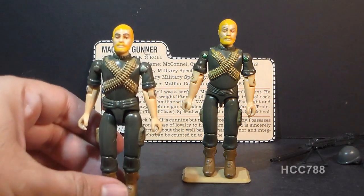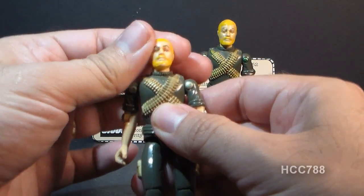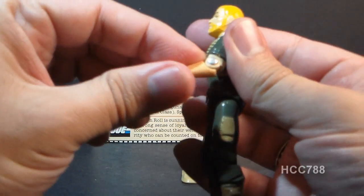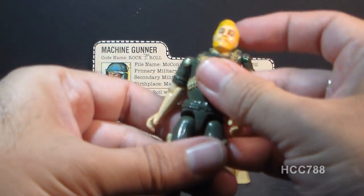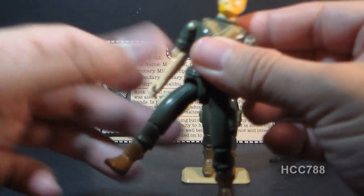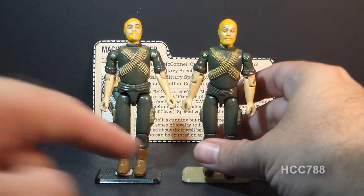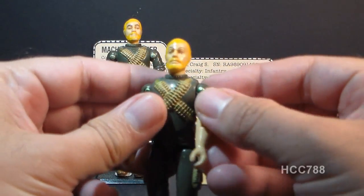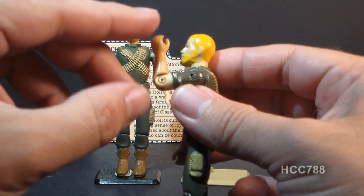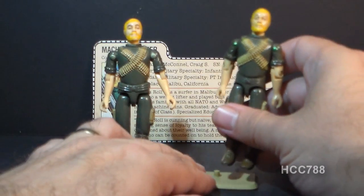Rock and Roll had the standard articulation for 1982 G.I. Joe figures: head rotation, arm lift and swivel at the shoulder, elbow hinge, torso movement via an internal rubber O-ring, leg spread, hip movement to about 90 degrees, and knee bend to about 90 degrees. The swivel arm version added a bicep swivel on top of the existing elbow hinge, intended to allow figures to hold weapons with a two-handed grip — though as noted, that wasn't always very useful with Rock and Roll.